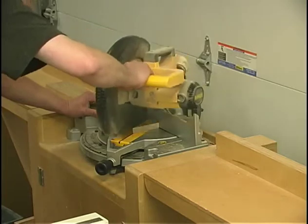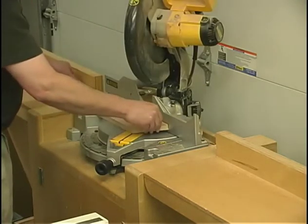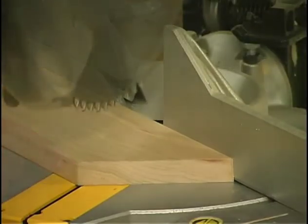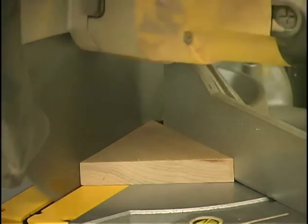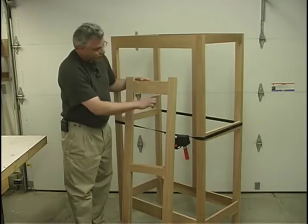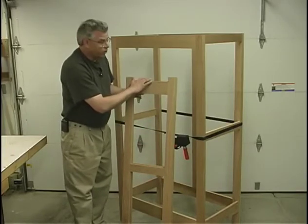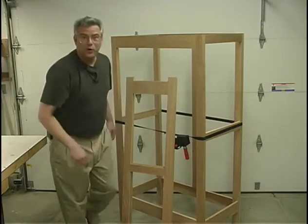Over here at the compound miter saw, I've swung it over to thirty-one and a half degrees. I'll start out by first trimming off one end, then flip the board over and very carefully line up my saw blade to just clean up that corner again. As this is frame and panel construction, we're going to need to machine grooves to accept the field panels for both door frames, the side frames, and the back.